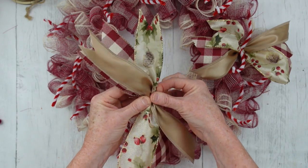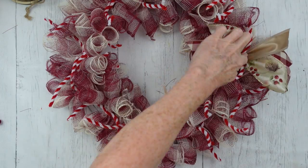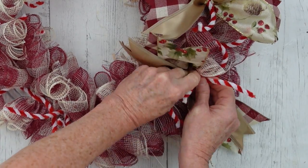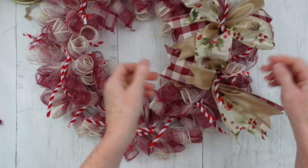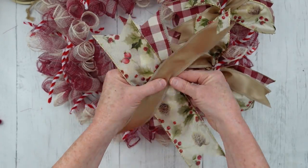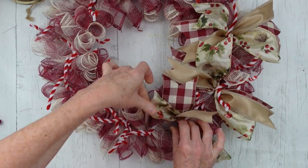Let me show you again: take that stack, kind of pinch it together in the middle, fix the ribbons how you want them, and then we're going to skip — go to the third one. So we had one, skipped one, and now we're in the next one. There are 18 bundles on your wreath and you are going to use nine of the little ribbon stacks, every other pipe cleaner. Go all the way around just like that.